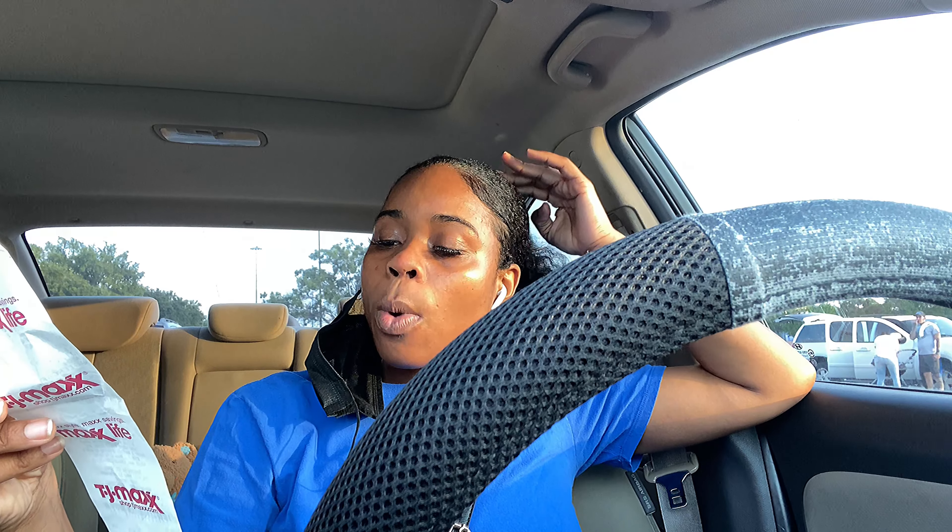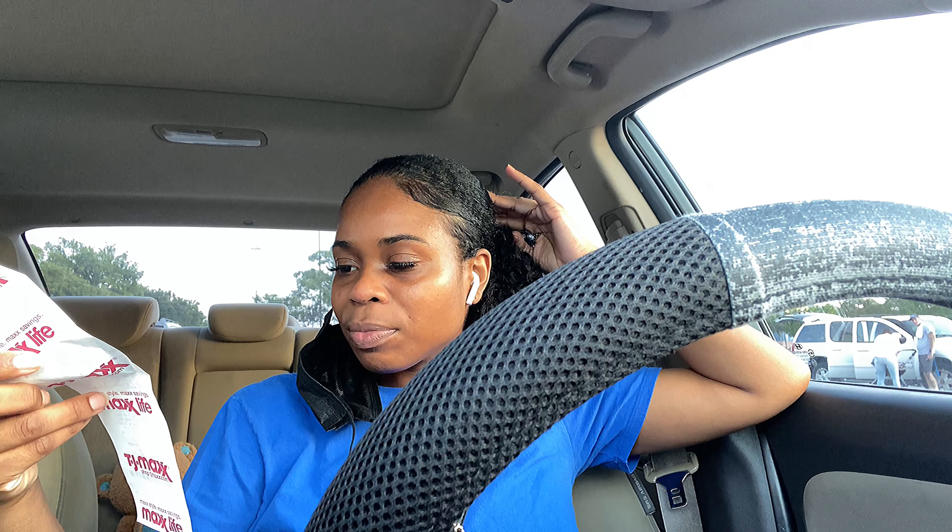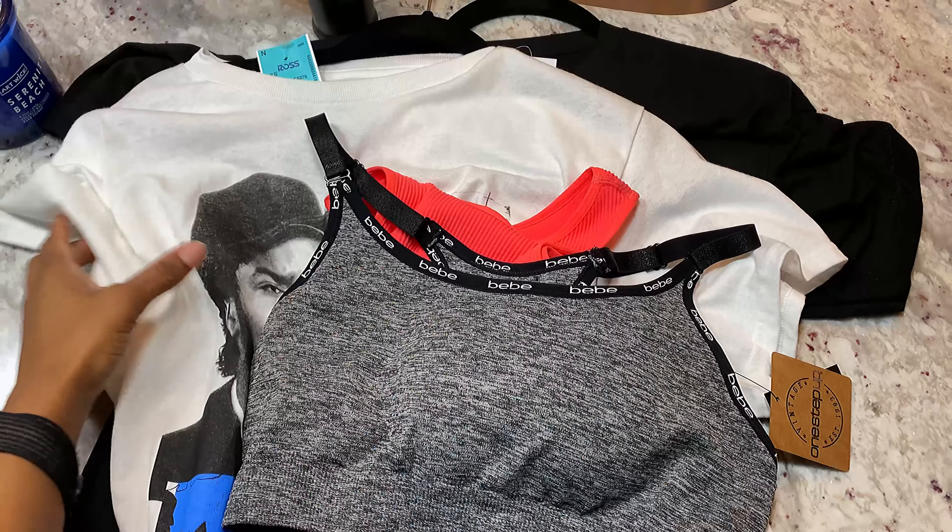I was also looking at steering wheel covers — this one is kind of old, it used to have a Steelers logo but I've had it for several years and it wore off. Then I found a random number in my car that somebody wrote on a piece of paper and I can't remember where it came from — not even my handwriting. Before I went in I checked the receipt and it says refunds within 30 days, and store credit only with a gift receipt. This was from March — I'm just gonna see if they let me exchange.